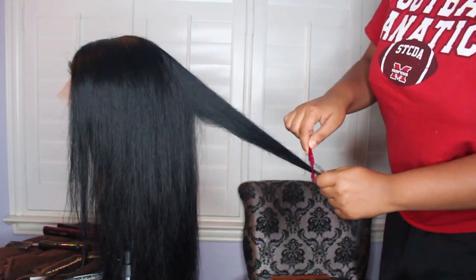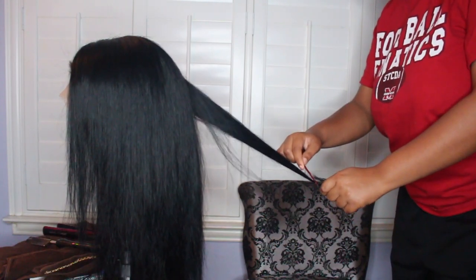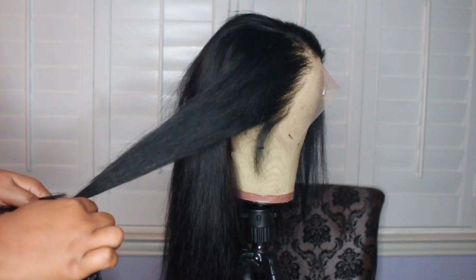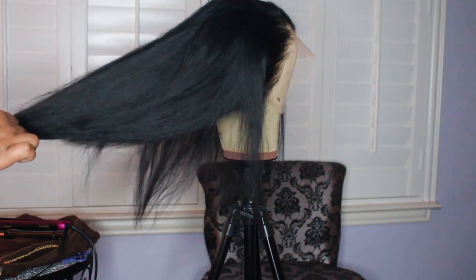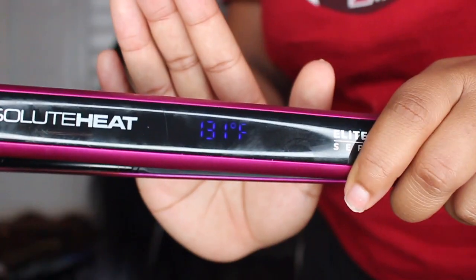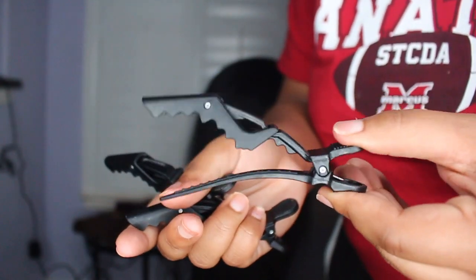It's important to take your time during this process. I'm just adding layers anywhere I see fit, imagining how I want my hair to fall when curled. I'm definitely not a professional hairstylist — I just do what works for me — but feel free to look up more videos if you'd like. Now I'm going in with my Absolute Heat flat iron at 400 degrees, with my alligator clips, and I'm going to start curling.